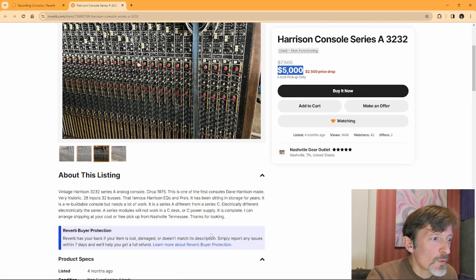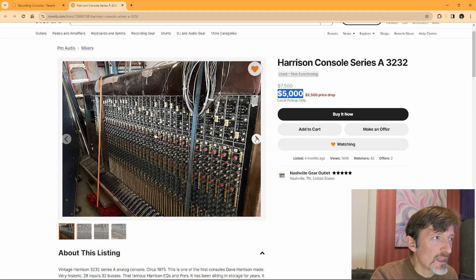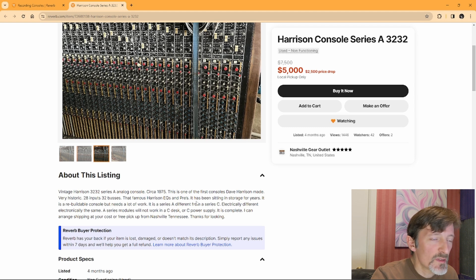These are supposed to be great consoles. He goes on to say it is different from the Series C — electrically different, electronically the same. A Series A module will not work in a C desk or C power supply. It is complete and he can arrange shipping. What he means, I think, is that it uses a different power scheme to power the modules, but electronically the design is the same. It needs some pretty serious cleaning, and after it's clean, who knows what all could be wrong with it — a historic console that's been sitting in storage for years.